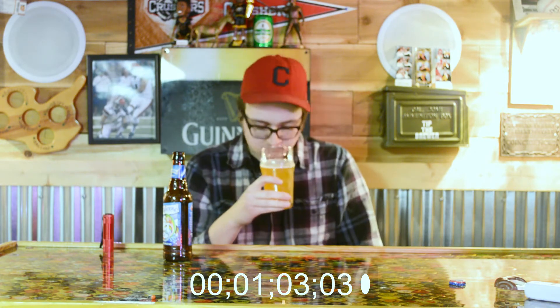Lots of pineapple and passion fruit on the nose. Real citrusy. Oh man, that smells great. I will admit I've had this before, but this is a great beer. My mouth is watering right now.